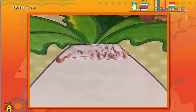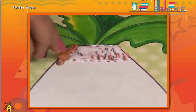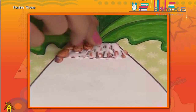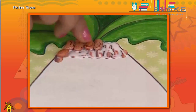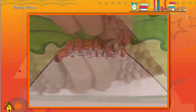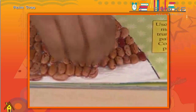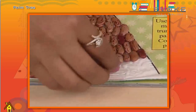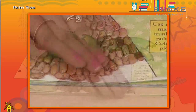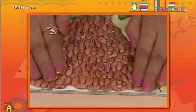Paste the rajma and press it firmly. Your palm tree is ready.